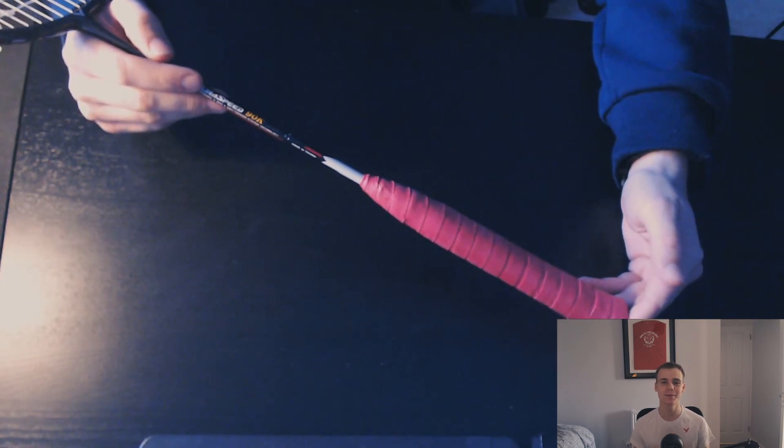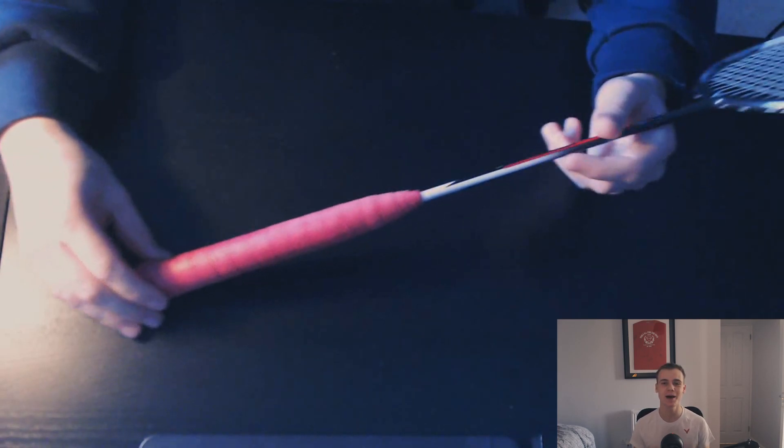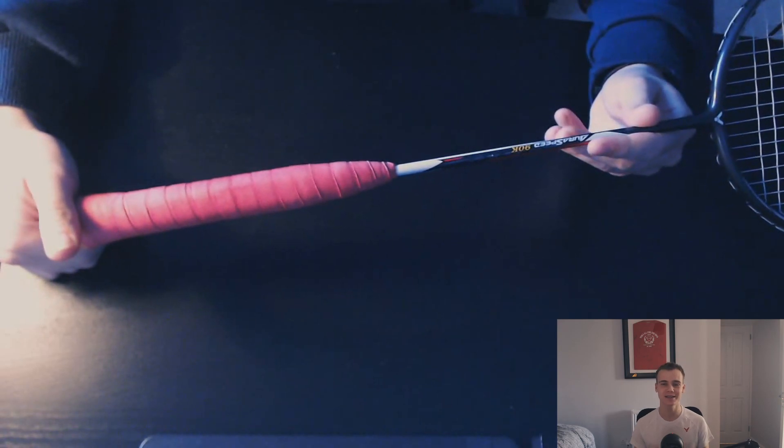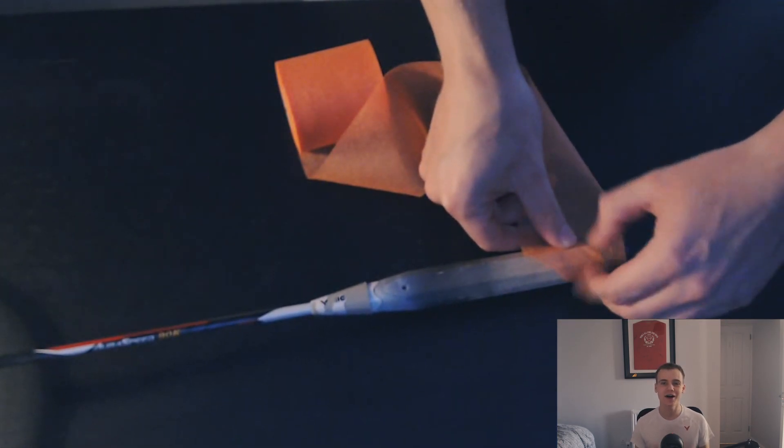I wanted to make a video on what I found to be the best and most comfortable badminton grip. I have used many different types of badminton rubber and towel grips, experimenting with various different brands and grip thicknesses. However I have finally found a grip that I really enjoy using.